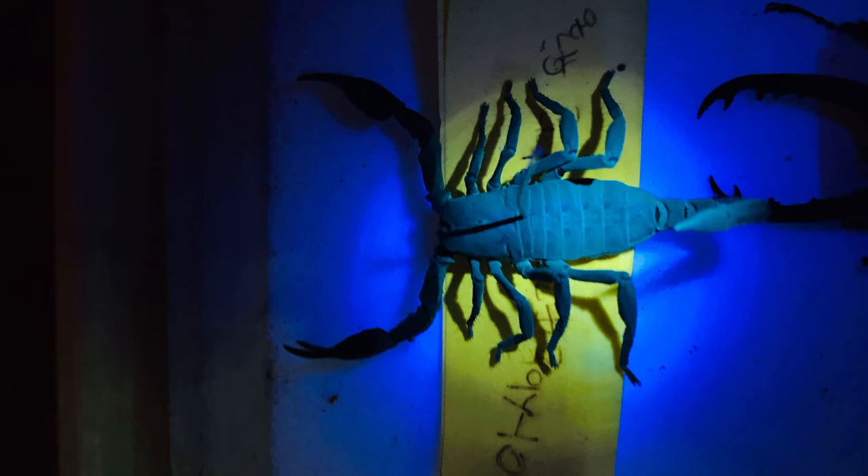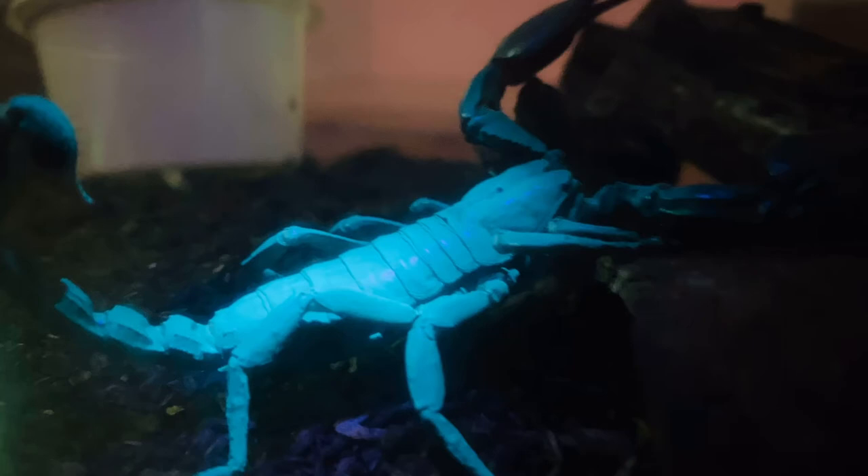The reason why scorpions glow, people don't actually know. They could glow because they want to reflect the ultraviolet light, or they might want to confuse their prey because of the glowing, or they could lure their prey in like anglerfish.